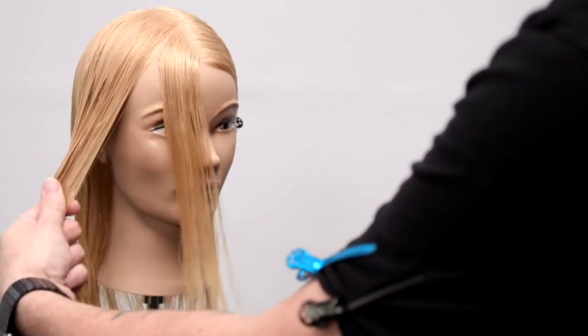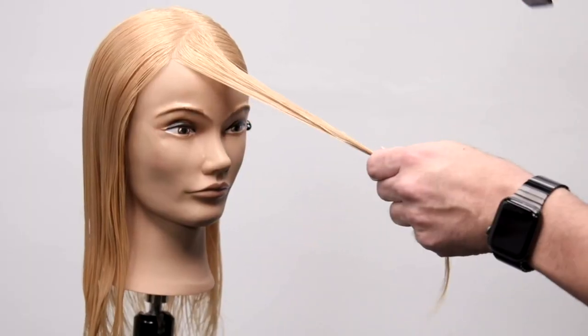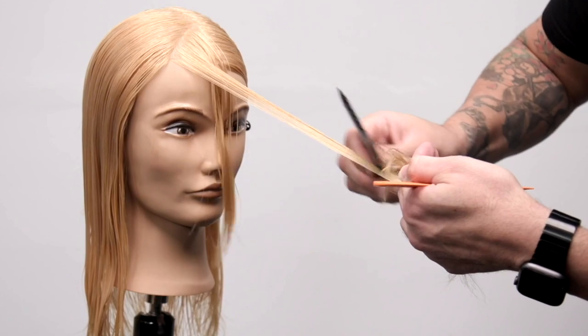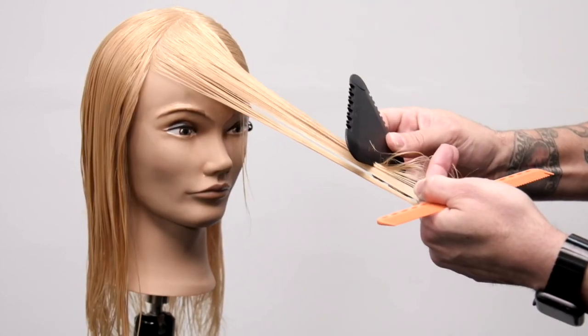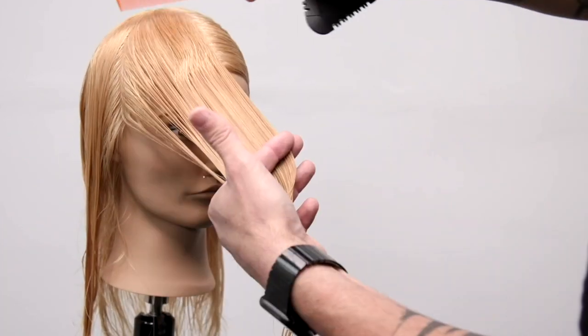To get a curtain fringe or a nice open feel to the haircut, I'm going to pull the hair in front of the face off to one side, and then I'm going to start cutting my line. I'm going to leave some length in the front — we're not really going for a total fringe in this haircut. And then once I have my guideline, I just slide it through.